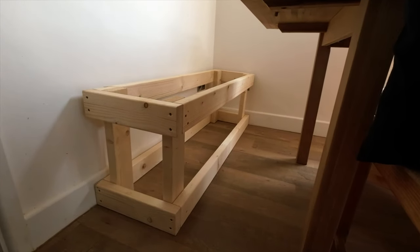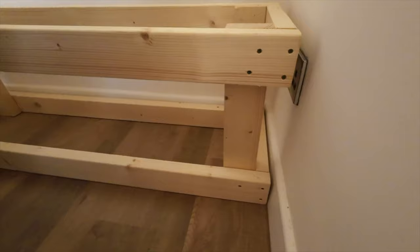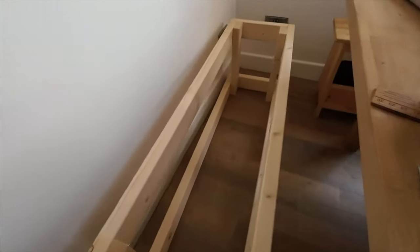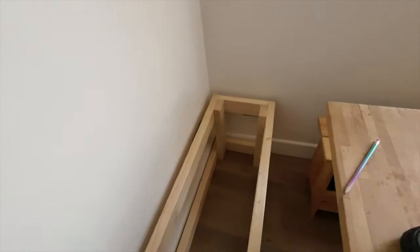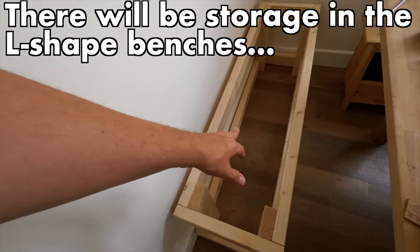I've got two trays — one at the top and one at the bottom — connected by four legs. The legs take the load but it's spread across the two trays. I'm at a crucial point in the construction — you can move it around. I should nail and screw it to the wall but the walls aren't straight, so I want to get the top on first. I like the idea that there's going to be storage under here.